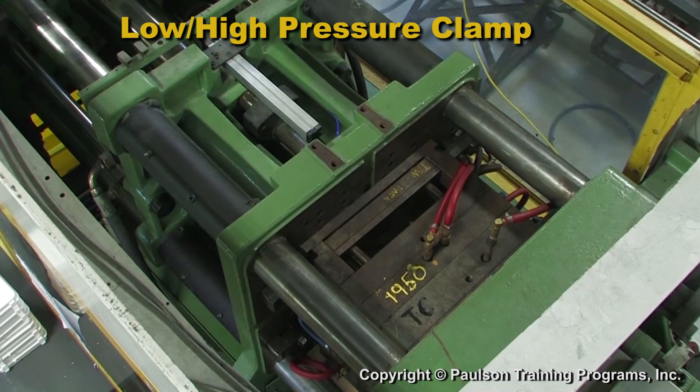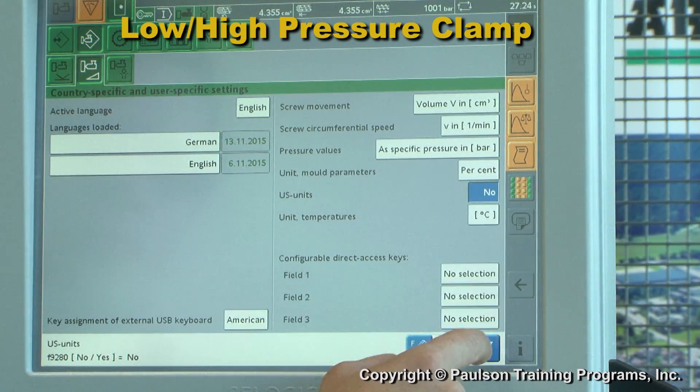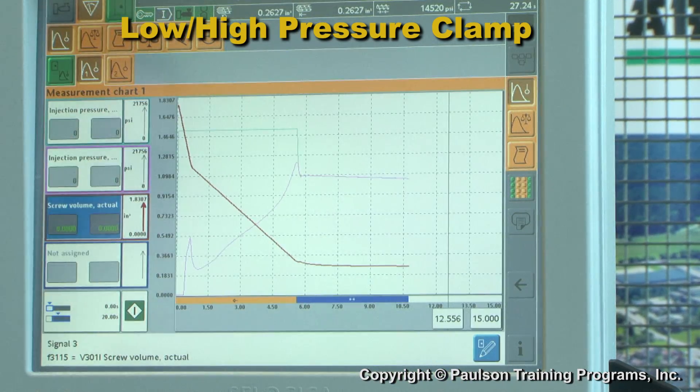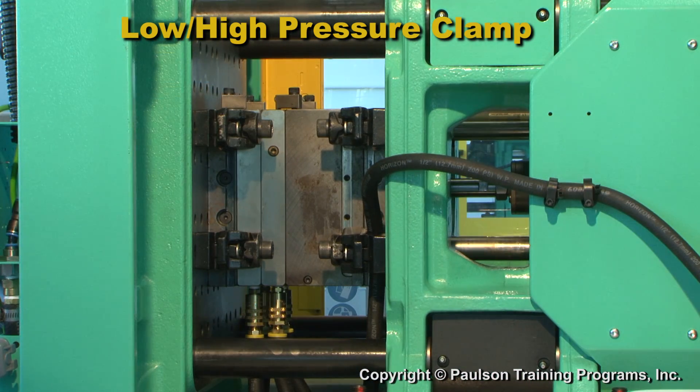If the clamp senses no obstruction, the clamp applies high pressure to lock up the mold. The technician must accurately set the point at which the clamp changes from low pressure to high pressure clamping.